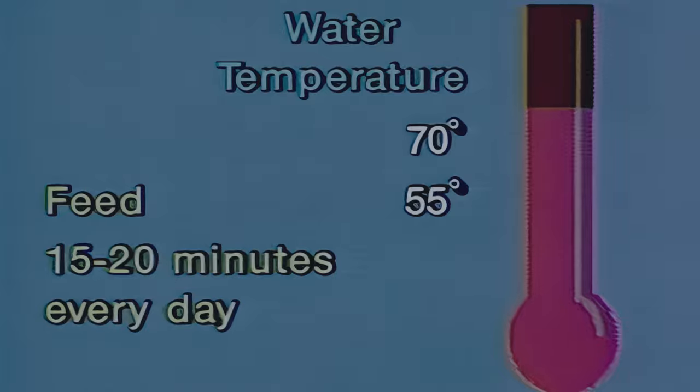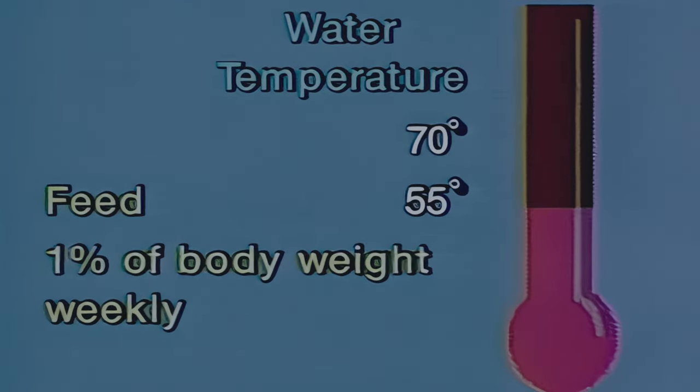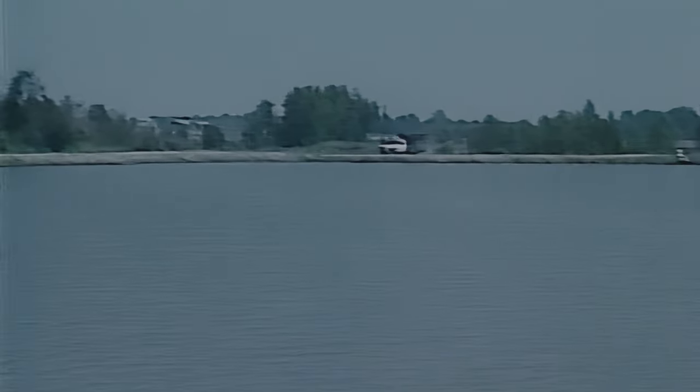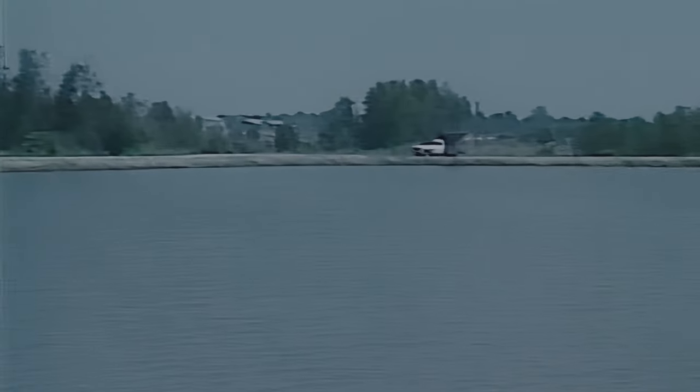Use a floating-type feed so you can watch the fish feeding and determine how much feed to offer. When water temperatures are between 55 and 70 degrees, feed 1 percent of body weight at least three or four times weekly. One percent of body weight should be fed as a maintenance ration when the water temperature is below 55 degrees. Many producers also supplement pelleted feeds with cut fish or live forage fish such as minnows or goldfish for additional protein. When spawning begins, feeding activity decreases, and careful management is needed to meet but not exceed the feed requirements of broodfish.